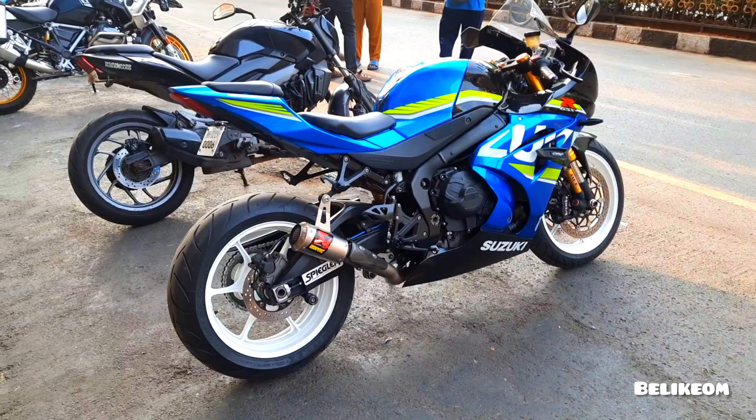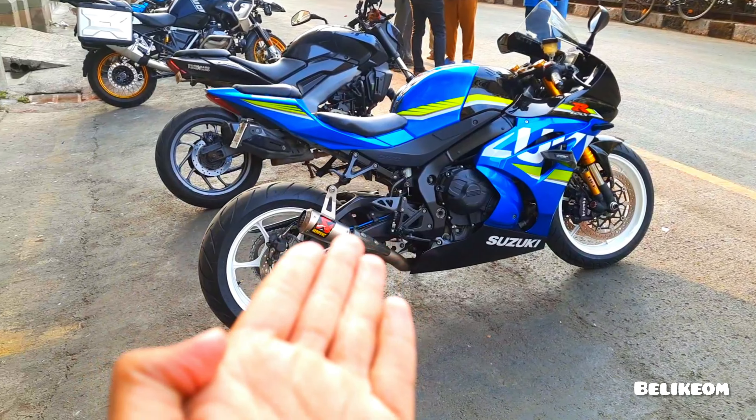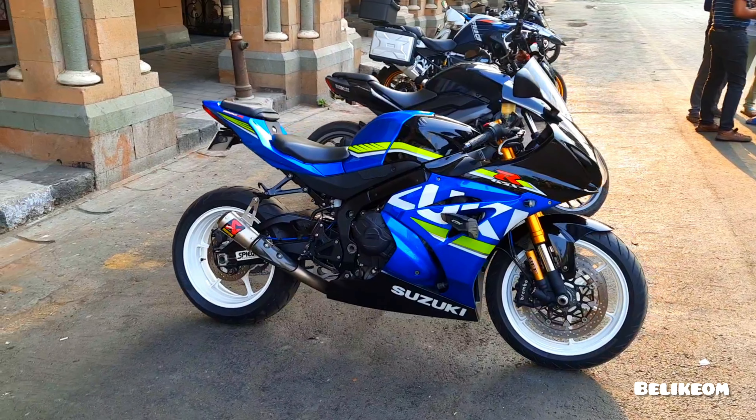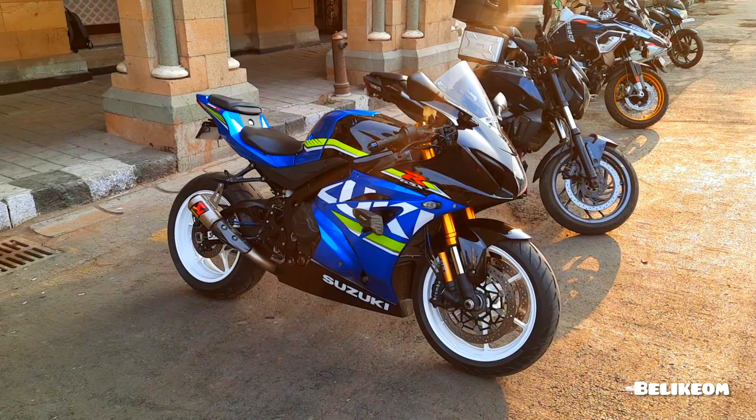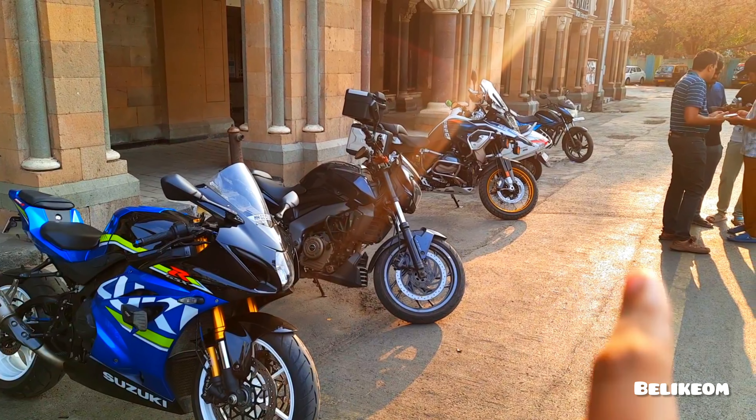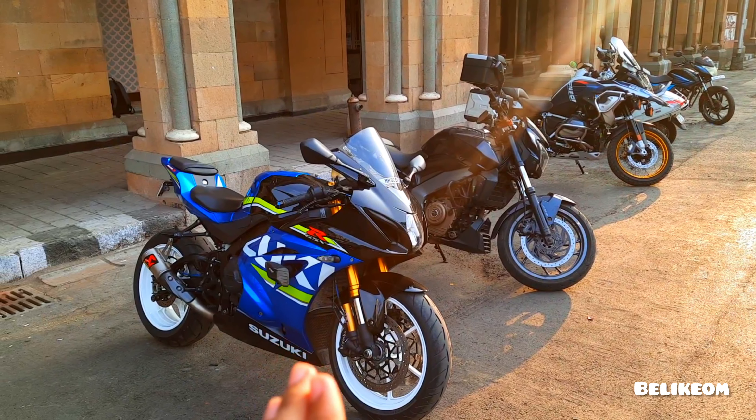And the sound that comes from this exhaust is mental — you should hear it. I'll put the video of this bike when she starts. GSXR, GSXR!